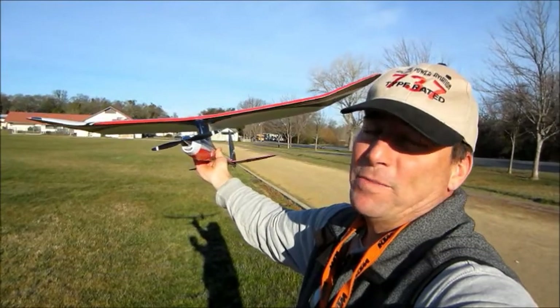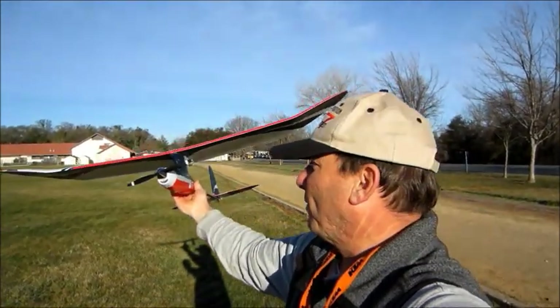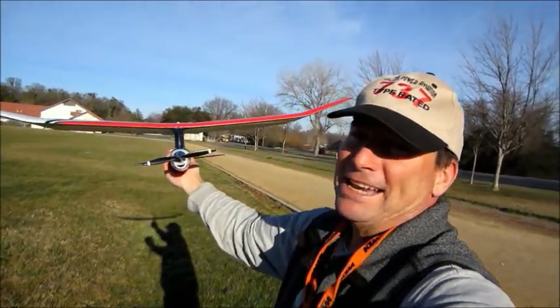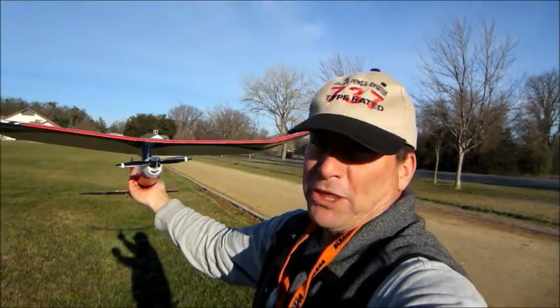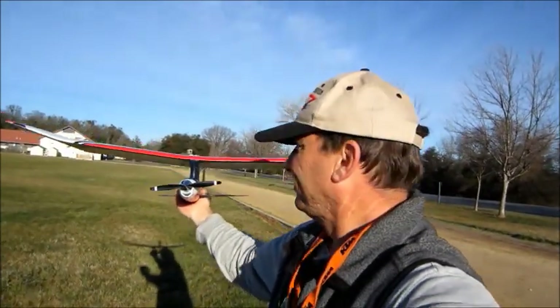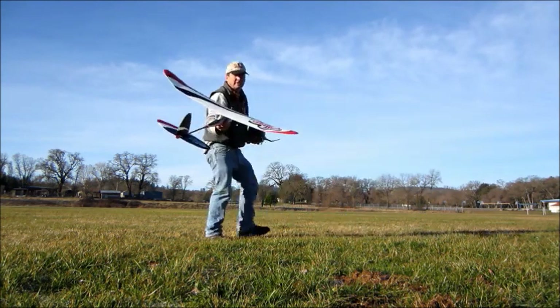The landing gear proved to be a little more brittle than I thought. I did manage to snap the carbon fiber rod off on a stall landing. But with the landing gear off, it's a lot of fun just to fly the thing and hand-catch it — just like that, real easy.